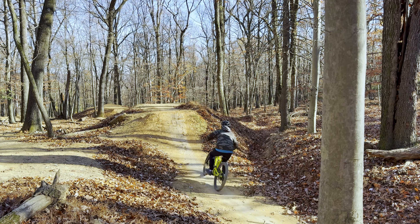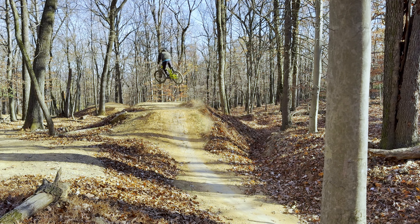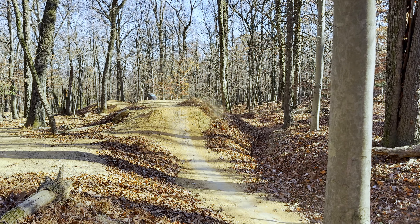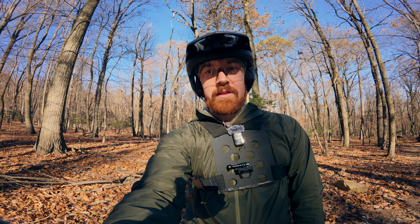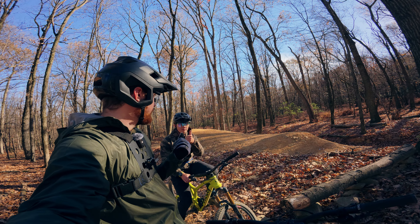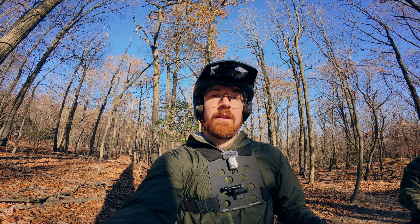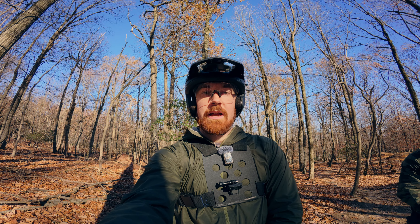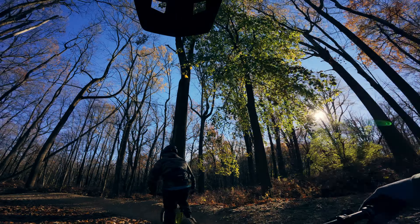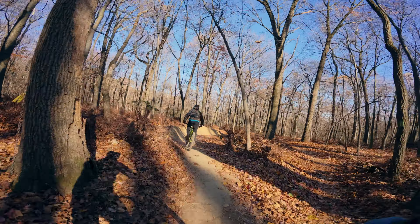You guys can see the difference between the two clips — huge, huge improvement. Nice job Ryan. Only a couple runs difference between the two clips and he absolutely nailed it. The back end of the bike is coming out a lot further, you can see the hips set up over the inside of the bike, everything looks a lot cleaner. Now following Ryan to get to see the new technique in action.